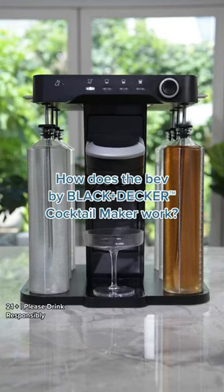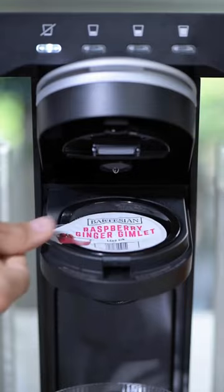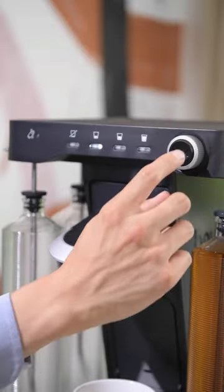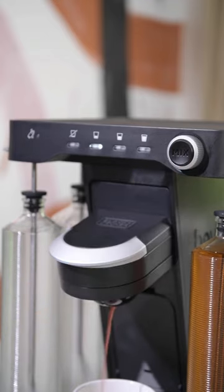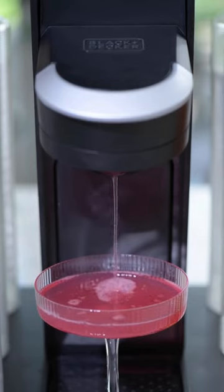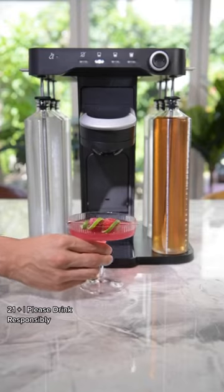How does a Bev by Black & Decker Cocktail Maker work? Just pick a Bartesian capsule that speaks to you, pop it in the machine, and choose your desired alcohol content or make it a mocktail. The machine will scan the capsule and make your perfect drink every time with just the push of a button. And that's it. Cheers to keeping it simple.